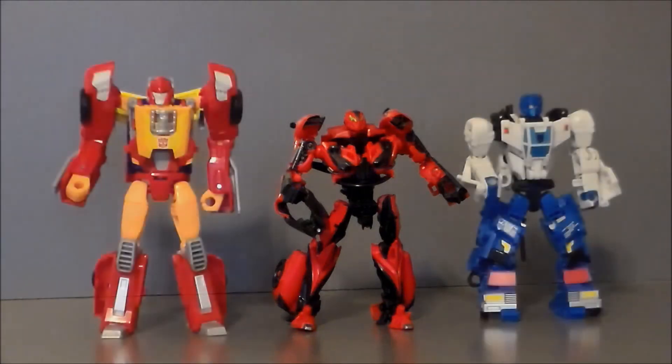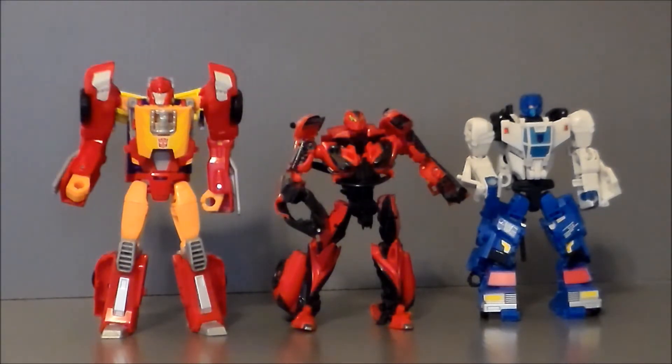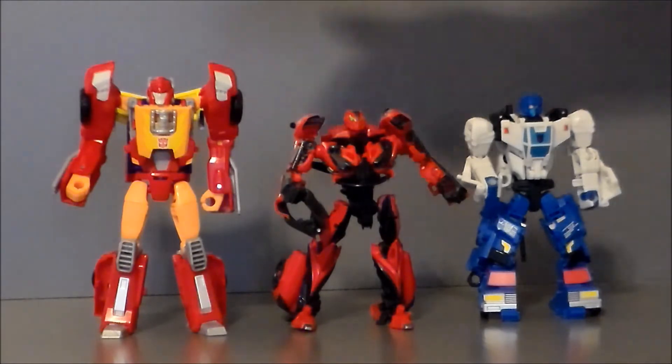For comparison, here we have Stinger next to the Power of the Primes Battle Trap and the Combiner Wars Deluxe Hot Rod. As you can see, he's pretty much about the same size as Battle Trap, but he is very much shorter than Hot Rod. He is a very small deluxe figure, which kind of bothers me a little. I wish he was a bit bigger. I just really prefer if he was more Hot Rod's height than Battle Trap's height.